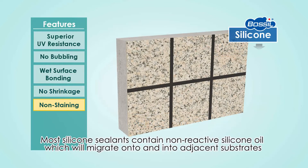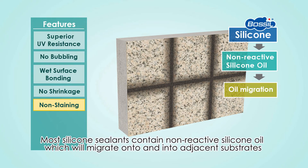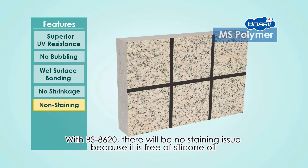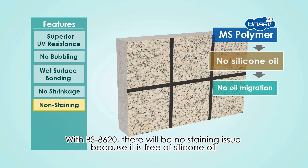Non-staining. Most silicone sealants contain non-reactive silicone oil, which will migrate onto and into adjacent substrates, causing stains and aesthetic issues on building facades. With BS8620, there will be no staining issue because it is free of silicone oil.